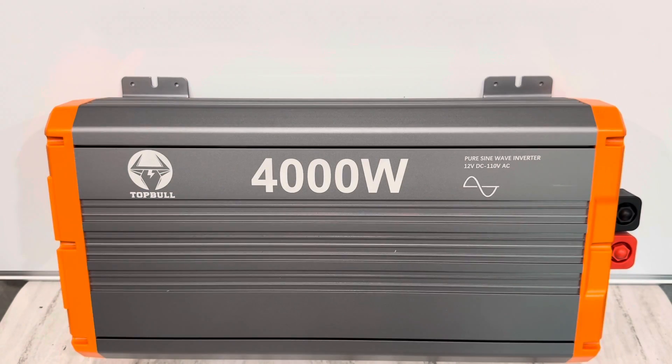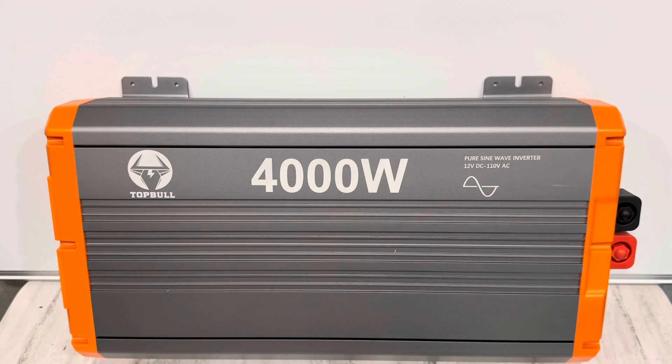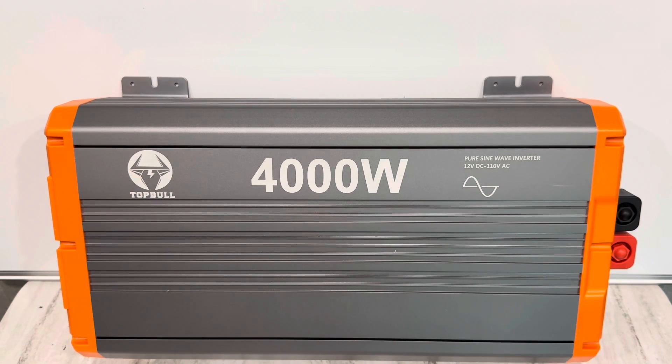So far it has done everything I've asked — it hasn't complained, hasn't done anything weird. It's run the loads and stayed nice and cool. Idle draw is just a tick higher than what they claim, running 18 to 19 watts instead of 12 — but that extra six or eight watts is no big deal. For a budget inverter at under $300 at time of filming, that's pretty good performance. I'll continue to run it and keep you updated — you'll see it in more videos, I'm sure.